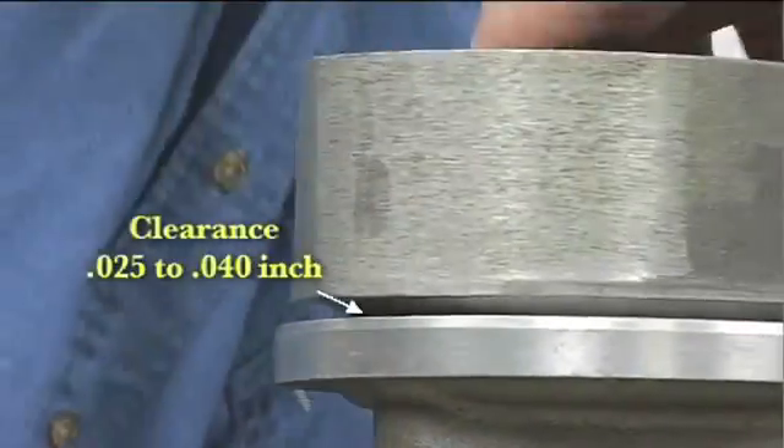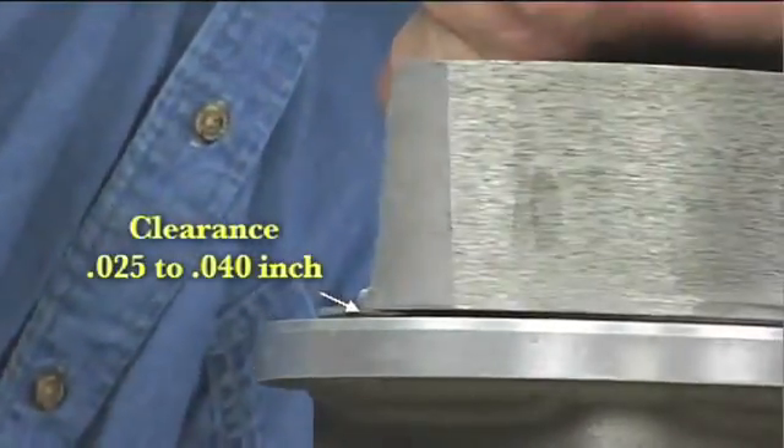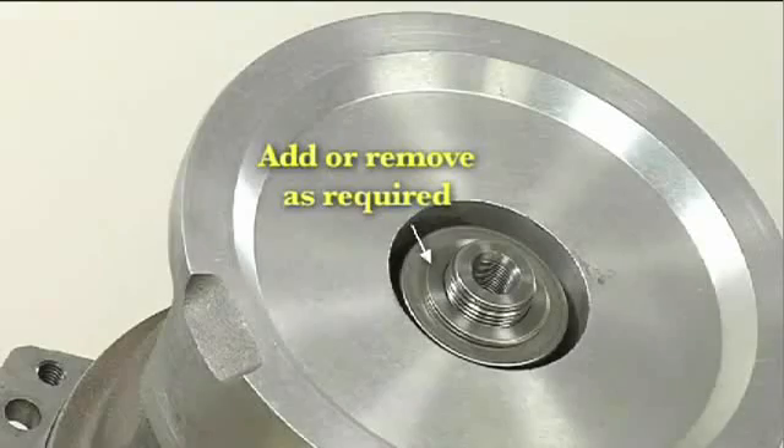A clearance of 25 thousandths to 40 thousandths inch between the impeller and the seal plate is recommended for maximum pump efficiency. Measure this clearance and add or remove impeller adjusting shims as required.